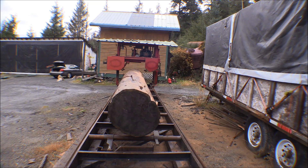I got the mill all started up, warmed up, running, and lubed up - it's ready to go. I ran it up and down the track a couple of times to get it loosened up and to make sure that everything clears that log.